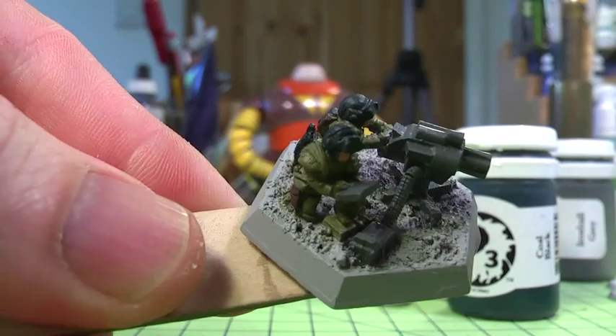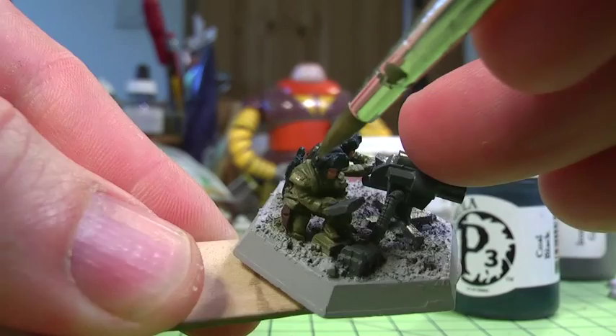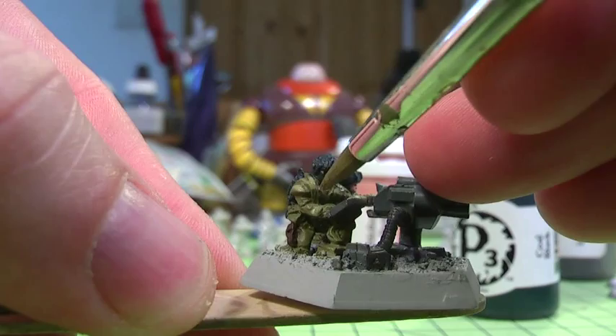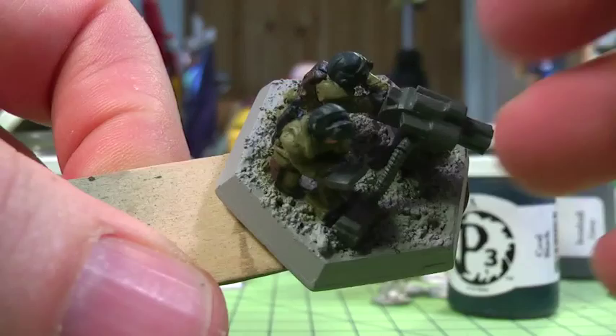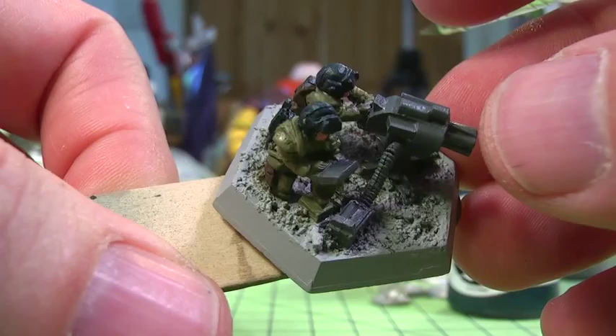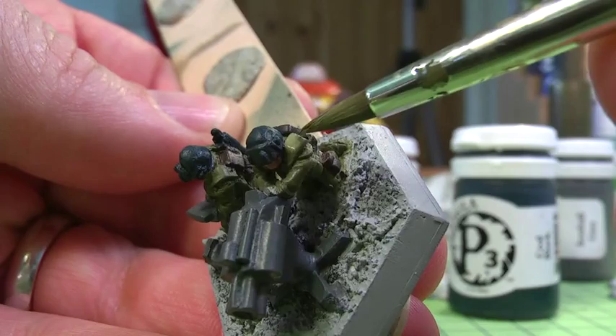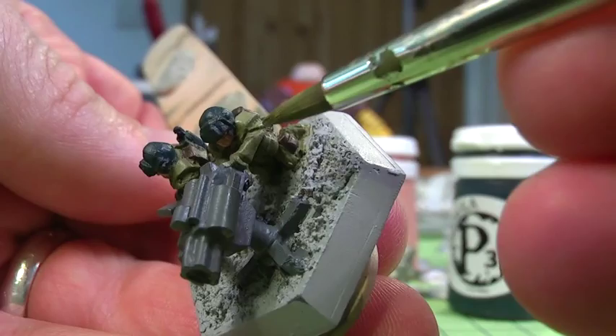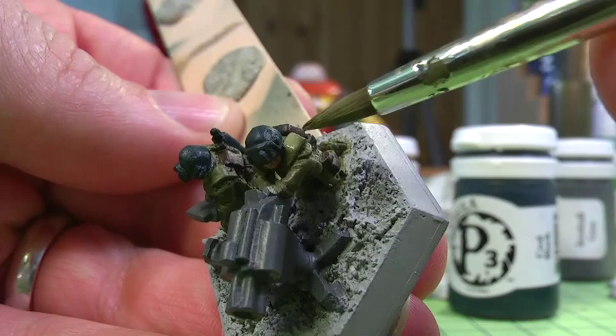Somewhere halfway between the two tones I've used here to do the highlight on the uniform. Now I'm just painting on the highlights — picking some raised areas and splashing some paint on. I'm using that size 4 brush, which is pretty big, but you can get into a reasonable point. Because of the size of the brush it stays moist so you can do a lot of the figure in one go, saving you running backwards and forwards between the paint and the model. Because these are 15mm in scale I'm not going to take a huge amount of time. Perfection is not what I'm after.